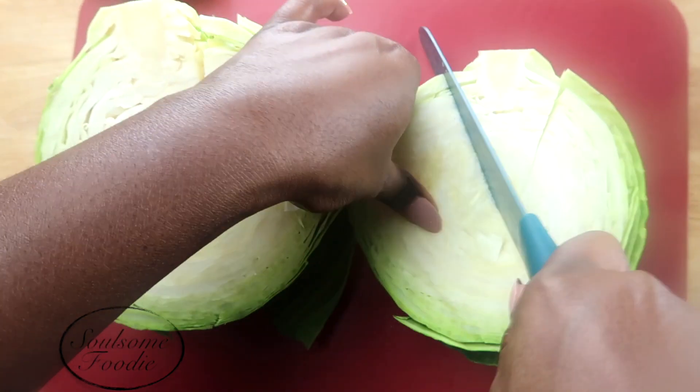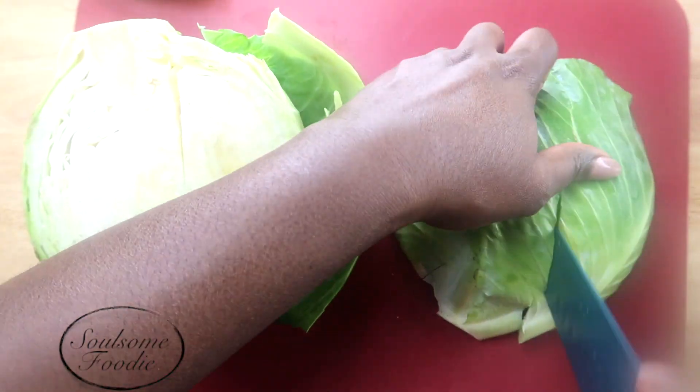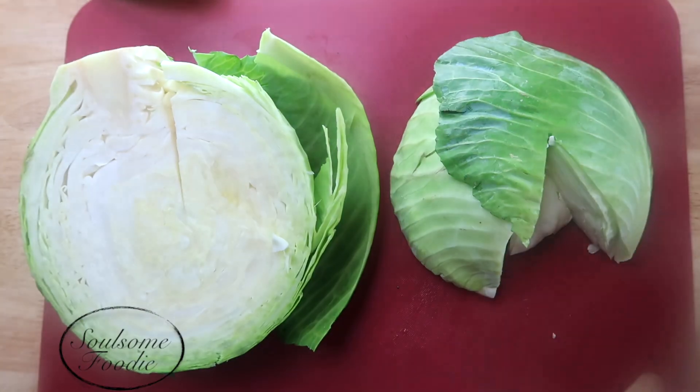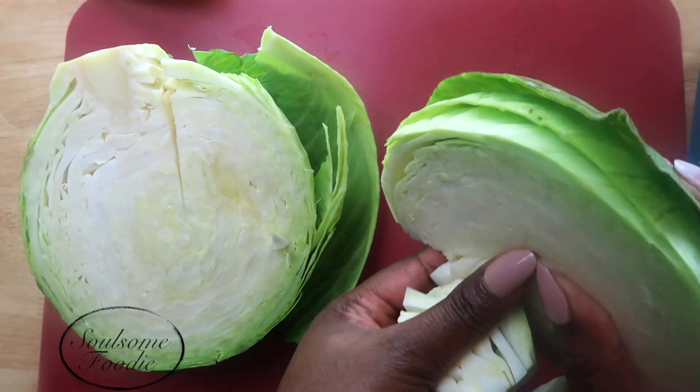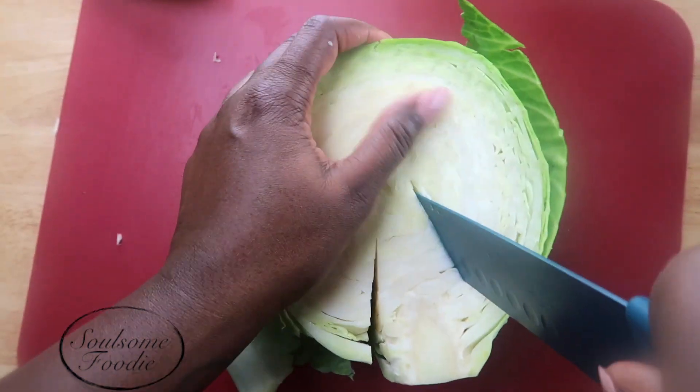Now here I'm just showing how I break down the cabbage. This is the easy way that I like to do it, focusing on cutting out the core first. You want to make sure your knife is super sharp to get through all of the layers of this cabbage, and focus on cutting out the core of both halves.